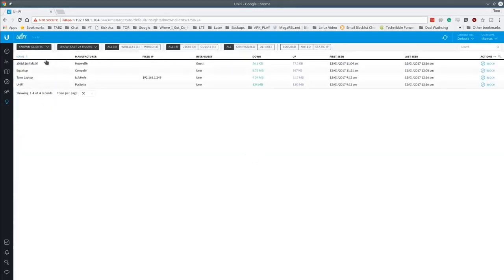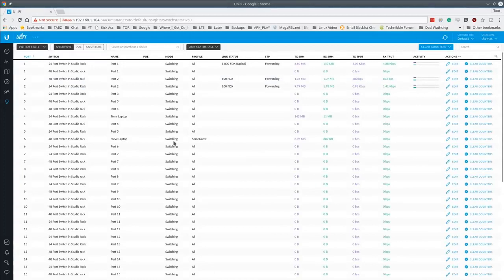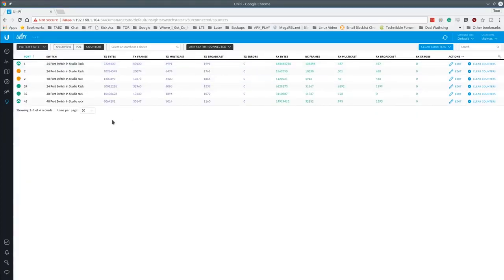Known Clients shows a filterable list of devices that have connected, with different time period filters available. Past Connections gives a history of what was connected and when, with full date and time stamps. Switch Statistics is particularly useful — you get per-port information for every switch port, history of what was plugged in, PoE power consumption data, and traffic counters. You can filter to show only connected ports for a cleaner view.